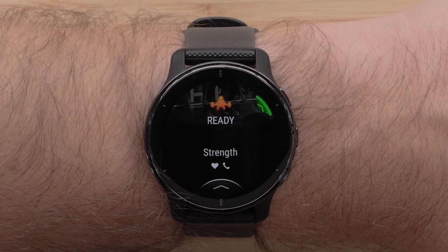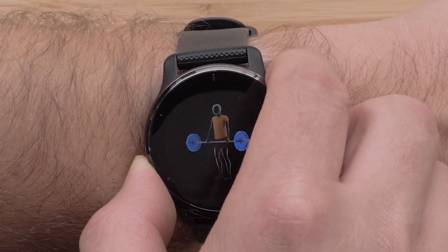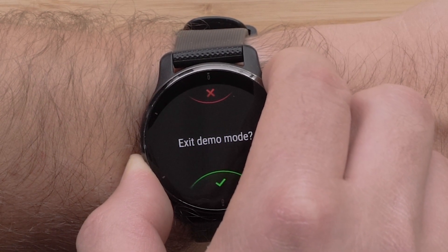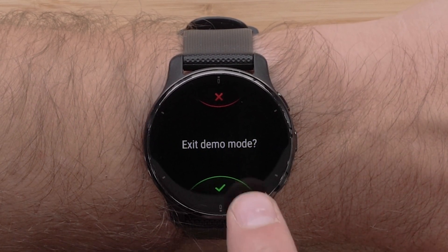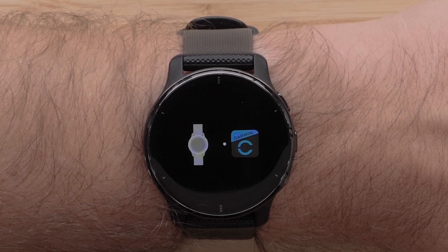When you are ready to end demo mode, press and hold the top and bottom button for several seconds. Then select the checkmark. This will reset your watch and enter it into pairing mode.